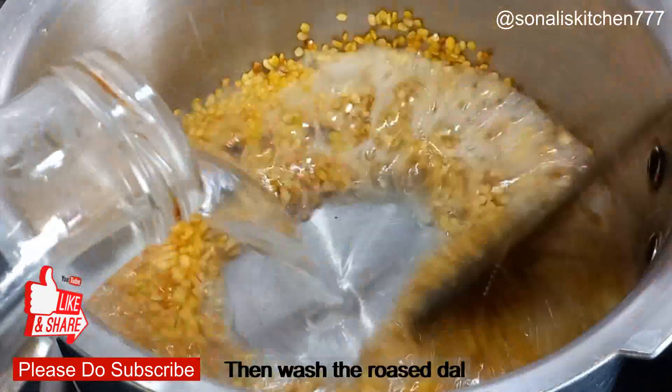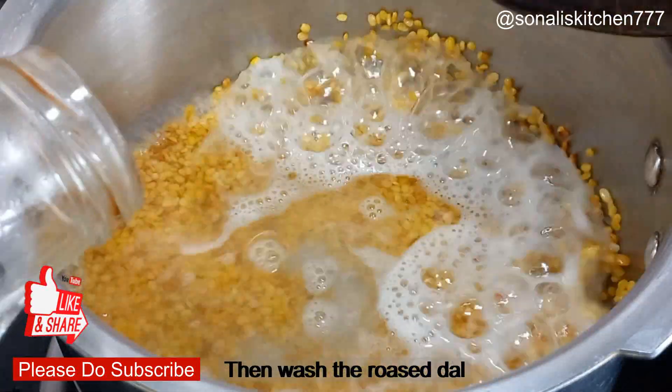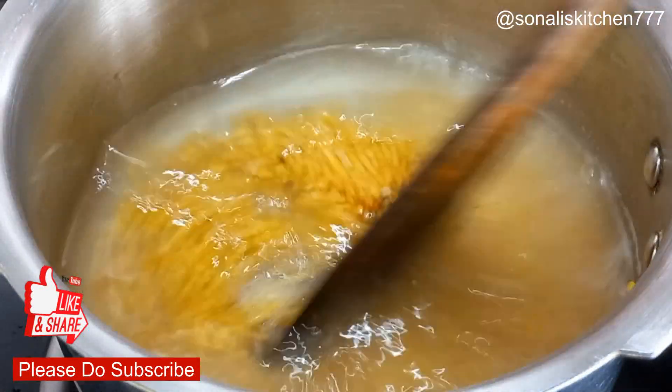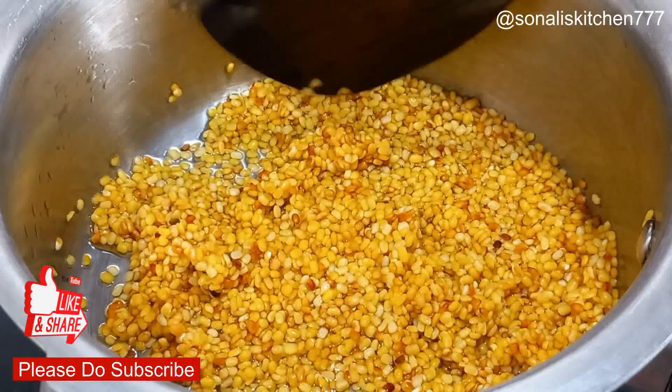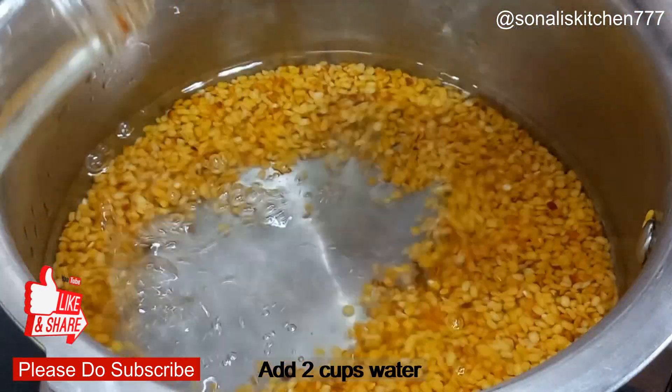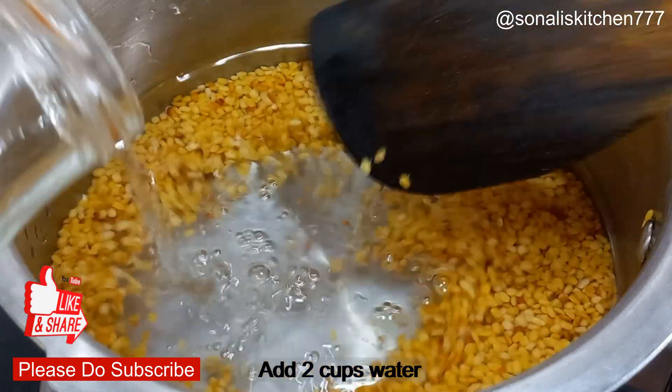I have turned off the gas and will now add water carefully so the dal doesn't spill out. Then you have to wash it properly. After drying it, wash it properly — you can see that the dal has changed. Then add the water.